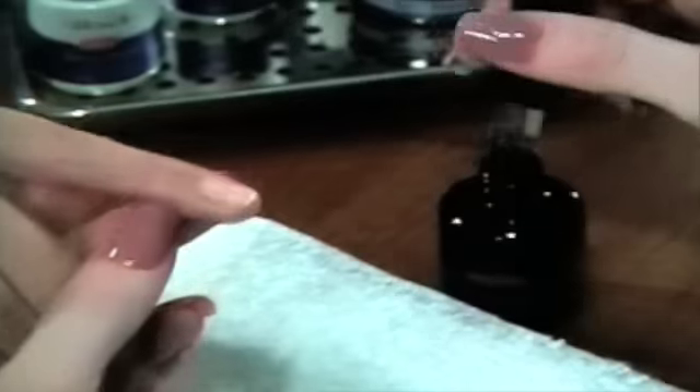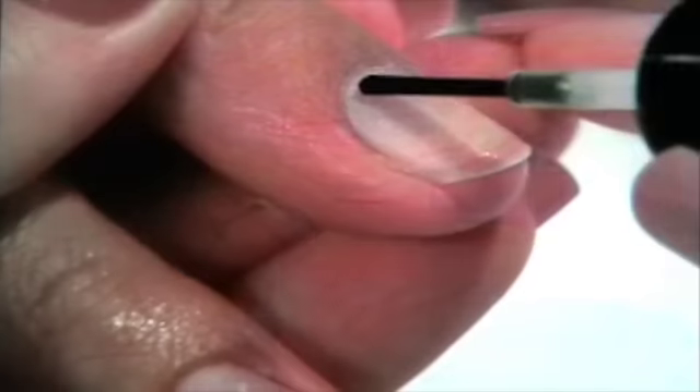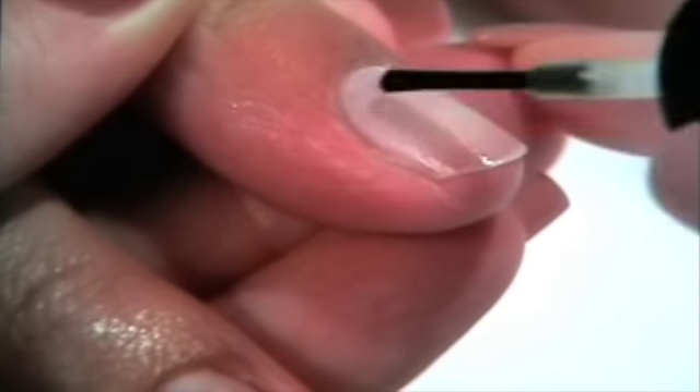Step 5. Apply IBD Dehydrate to the natural nail to cleanse and remove moisture from the nail plate.